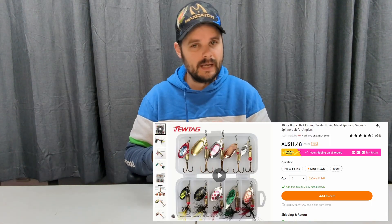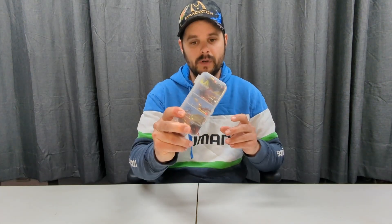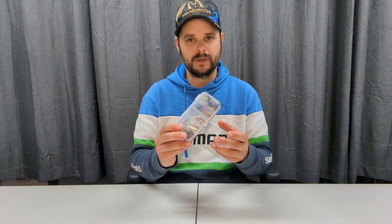Now with the inline spinners — I thought these could be hit and miss because even buying locally sometimes they just don't spin. But I've used a couple of these, a little one and a big one, and they work. For ten dollars or eight dollars or something like that you get a box of ten lures — you've got a great range there. I don't think you can lose on this one. You could have these in your bag for many years; it'd be a long time until you go through all of them. I highly recommend.